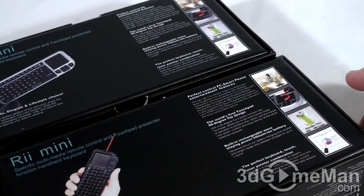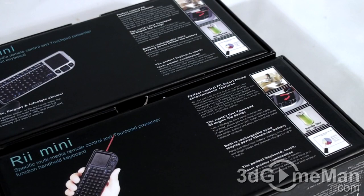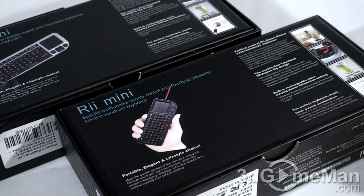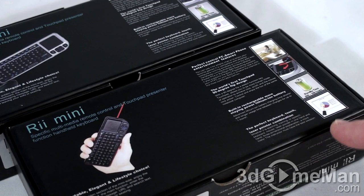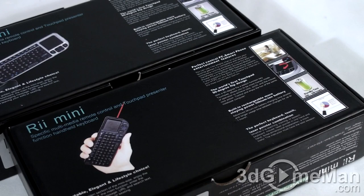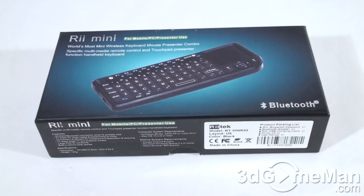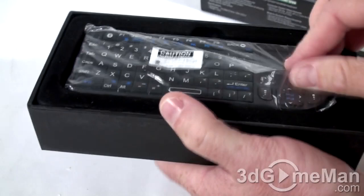Both keyboards come with a neat touchpad, which I'll show later. You can also rotate the keyboard 90 degrees and use it on its side — it still works extremely well. These charge very quickly and last up to around a month depending on use. They also include a laser pointer, making them perfect for presentations and lectures.